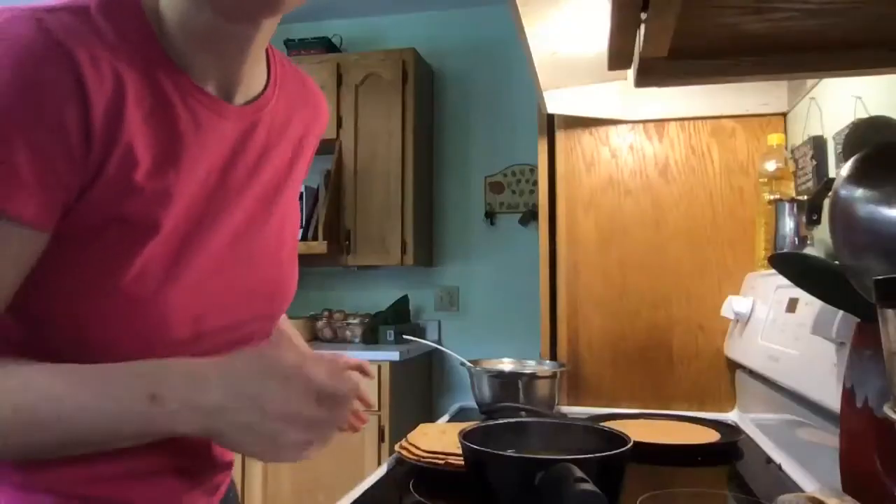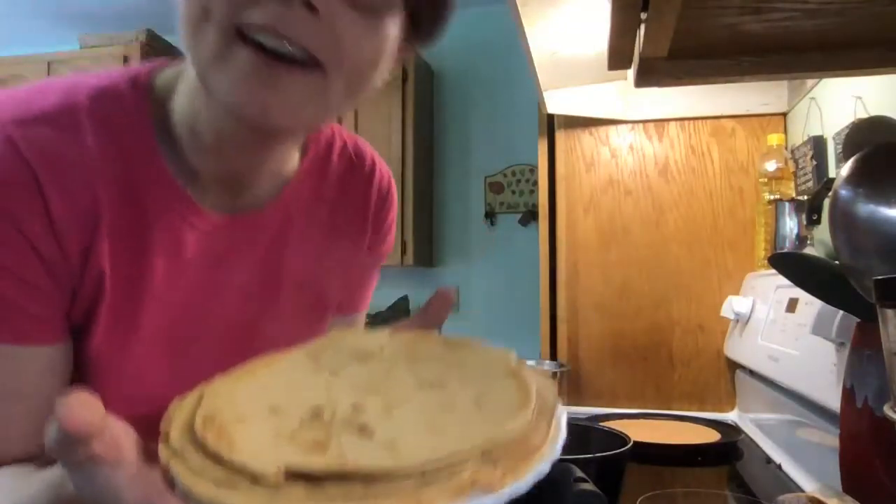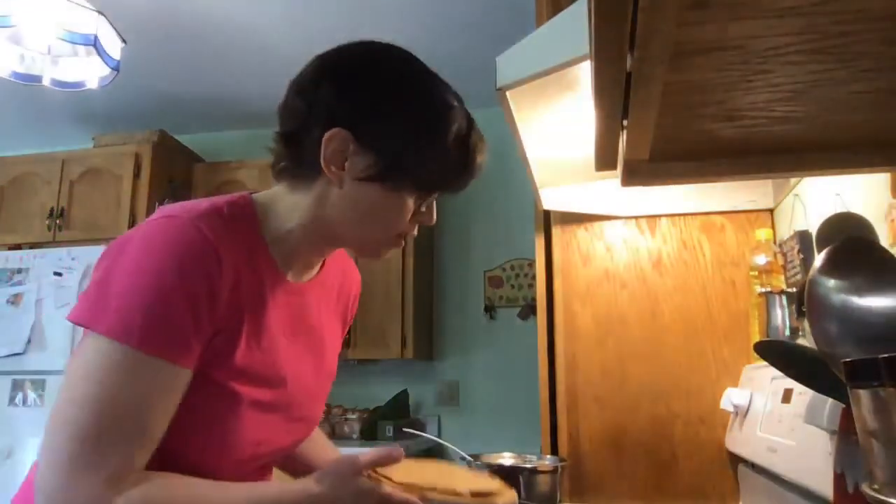I'll be back later. All right, there's a bunch of them made. I'm going to go enjoy them for lunch. The rest is still cooking. Enjoy your day, bye!